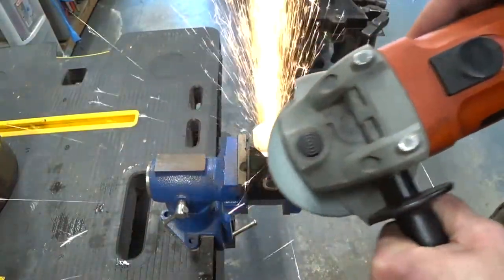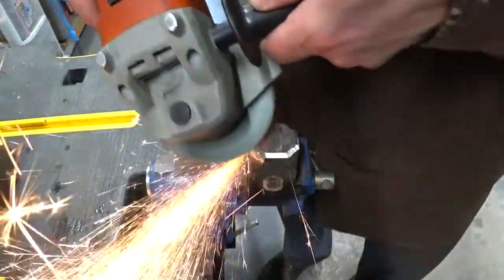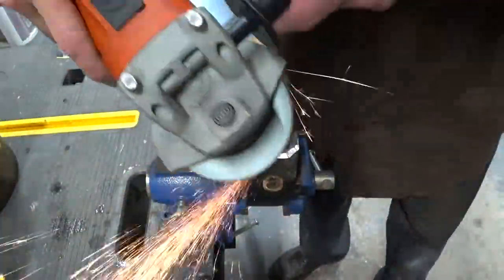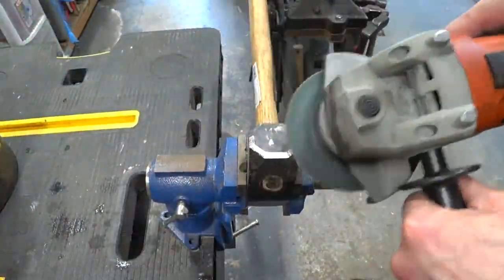If you ease those bevels and round them over properly, you can actually use them in place of a peen and forge with the edges of the hammer by tilting the hammerhead.